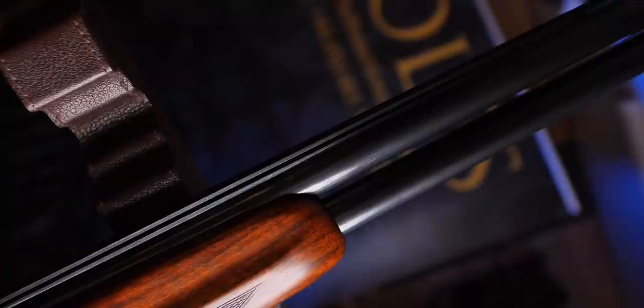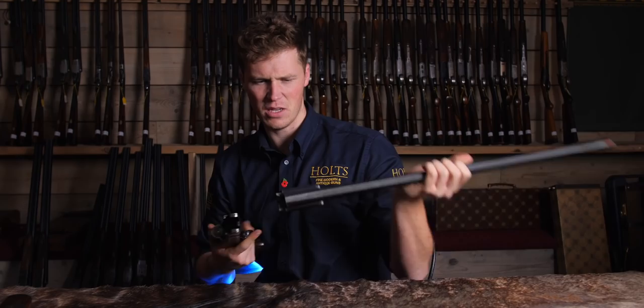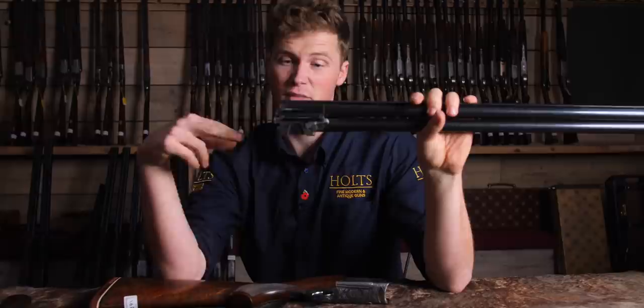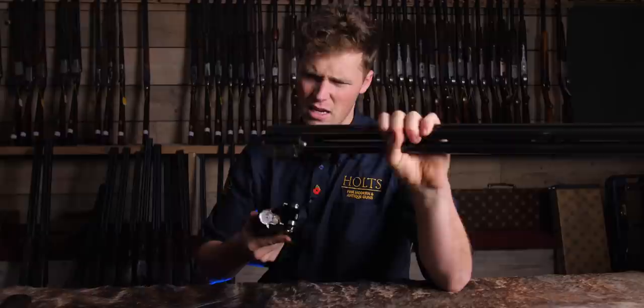I believe it was the first of the AYA series of guns to be on a boss-style action. Seven or eight years ago they re-released something similar with a dropout trigger. Unlike some of their other over-unders that have a locking lug underneath creating an incredibly deep action, these have a boss-locking system, meaning they lock on two lumps at the bottom that hook into the back of the action. They have a much shallower profile than most other AYAs on the market and, to English taste, it looks a lot sweeter.